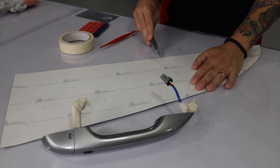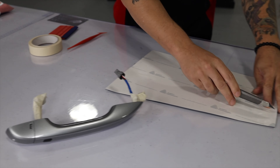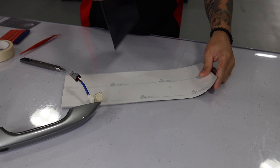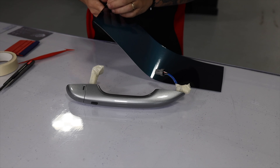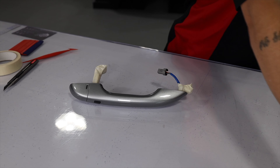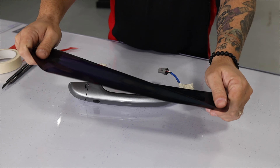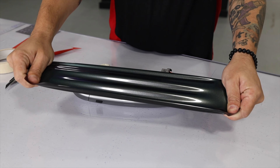For a smooth, easy, straightforward install, always be sure to cut the piece ahead of time roughly to shape — having too much material can make it much harder. Now release the film from the liner and stretch it side to side at the beginning; this will help make wrapping the door handle much easier.